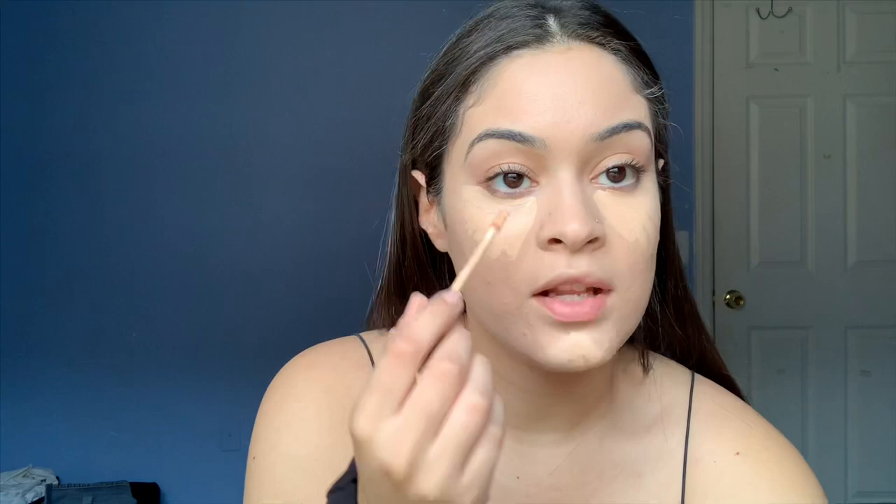I've been using the Morphe concealer and I love it. It's not too full coverage though, so if you're looking for something very full coverage I wouldn't go with this one, but it blends so nicely and looks so pretty on the skin. I do it under my eyes and on my chin — little streak marks to help it blend out and not look like a triangle. I also cover up my pimples and blend that out.